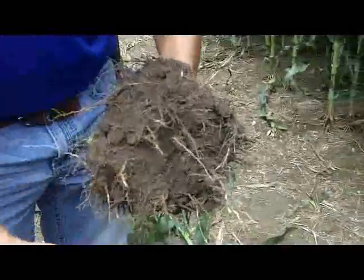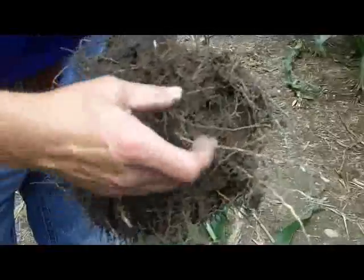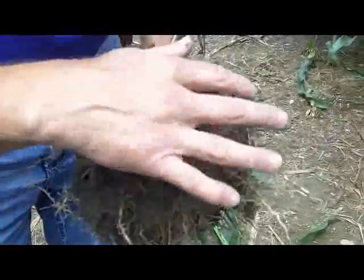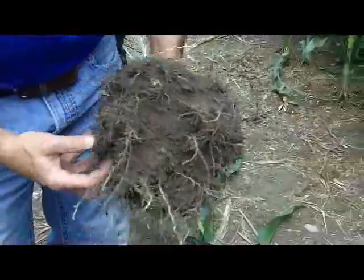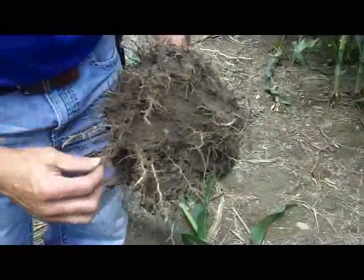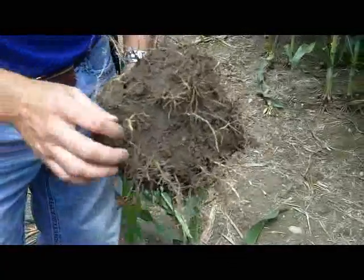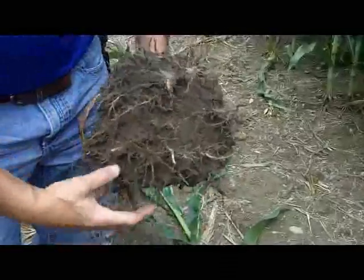So this is a decent representation — a better representation — of how we've got a lot of our roots coming through our root ball. You can see that we've got a few layers in here that we'll probably find once we look at the first, second, and third set of crown roots.